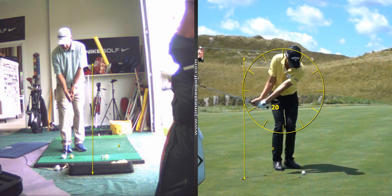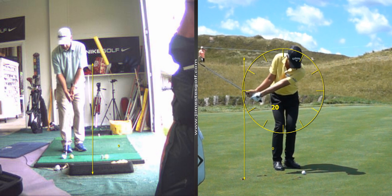35-yard carry: hands are just above the right hip, left arm at about 8 o'clock — that's 35 yards. 50 yards: hands are right even with the center of your chest. 65 yards: your hands are going to be at the right shoulder. This is with a 56. With a 60, it's about 7 yards difference — if you take it back the same distances, you're going to lose about 5 to 7 yards with the lob wedge.